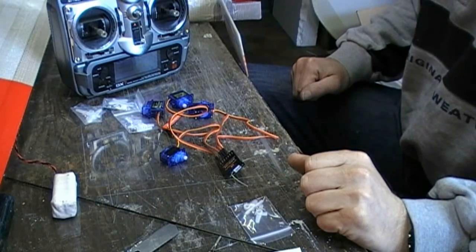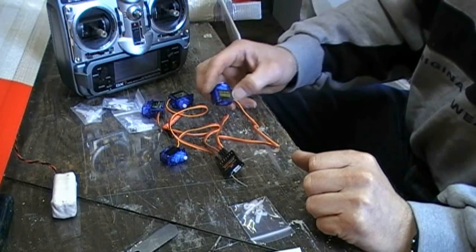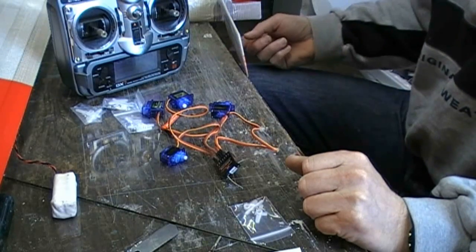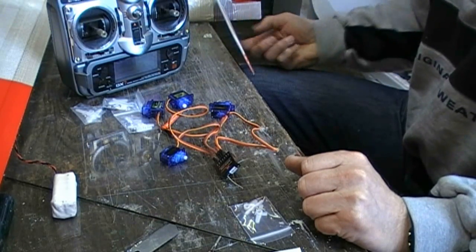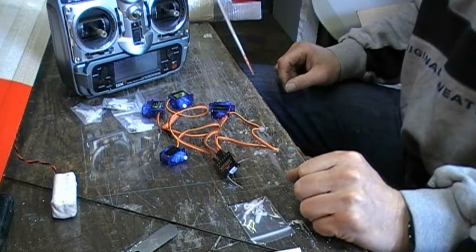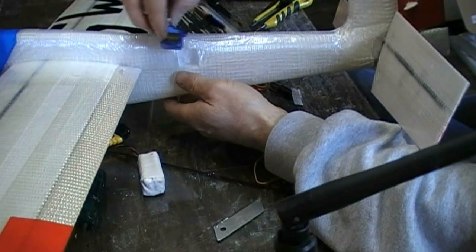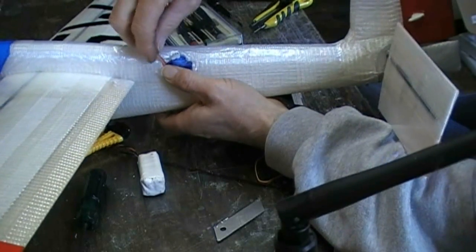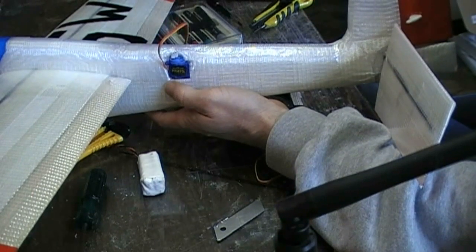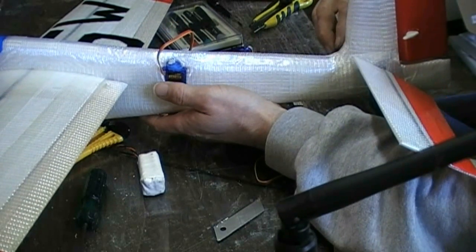The next thing is to install the RC equipment. For the servos I use a HXT900 for the elevator and ailerons, and for the rudder I use a HXT500. I just cut a hole for the servo, stick it in, make a channel for the wire, put on some tape, and make a push rod. For the push rods I use 2mm carbon.